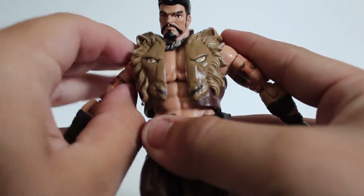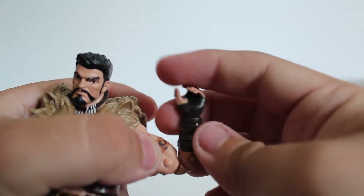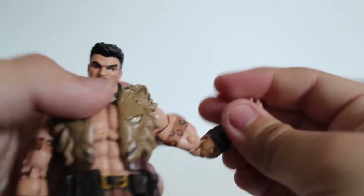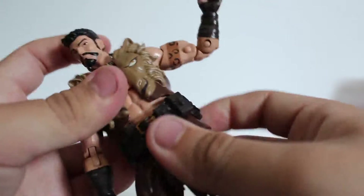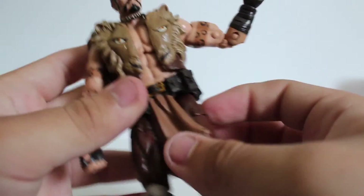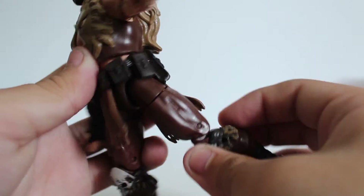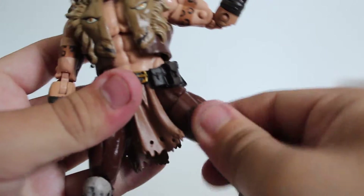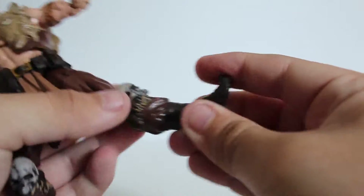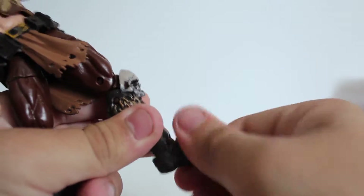The shoulders can go out that much — not a huge range, same on both sides. He has bicep swivels, double-jointed elbows which is really good, wrist hinges and wrist swivels. He's got a waist twist that works really well and doesn't get too much in the way, though the mane restricts it slightly in back. His legs can kick out and go back — better than a lot of other figures. He's got upper thigh swivels, double-jointed knees, calf swivels, and his feet can go down pretty well with a really good ankle pivot.